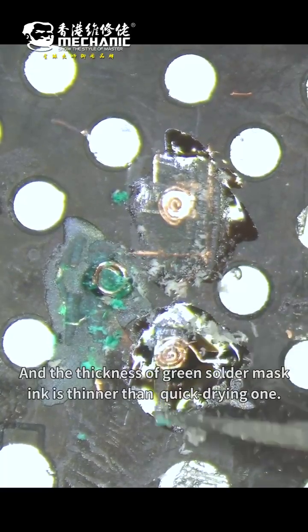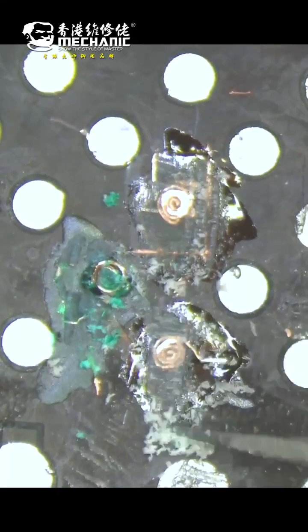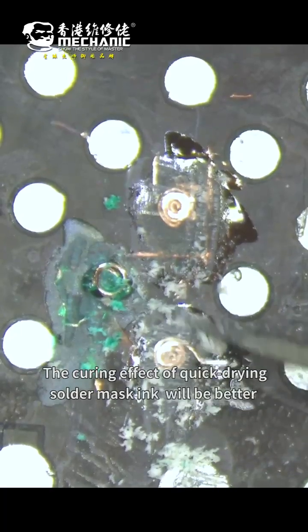The thickness of the green solder mask ink is thinner than the quick drying one. You can see that in the same 3 seconds, the curing effect of the quick drying solder mask ink is much better.